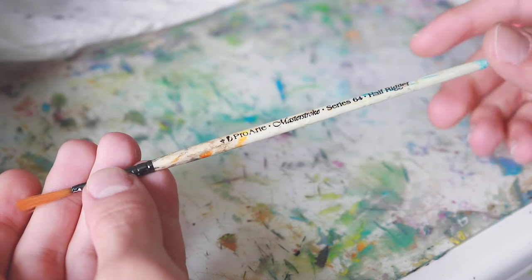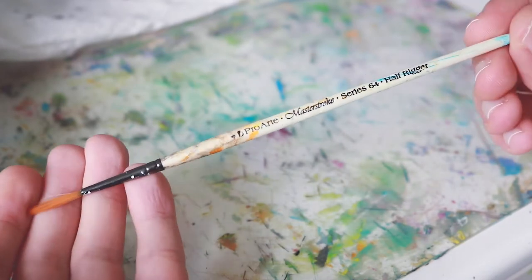For brushes I really don't have a specific brand, but this is a Pro Art rigger brush and that's what I use mostly to create the lines. I'm going to jump into how I do it now — enjoy the video guys.